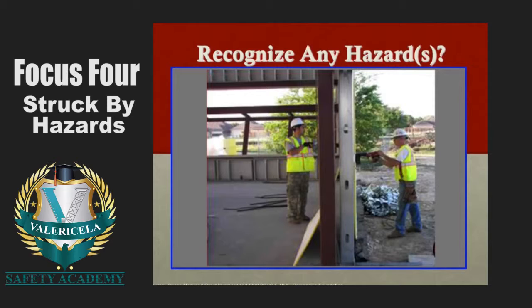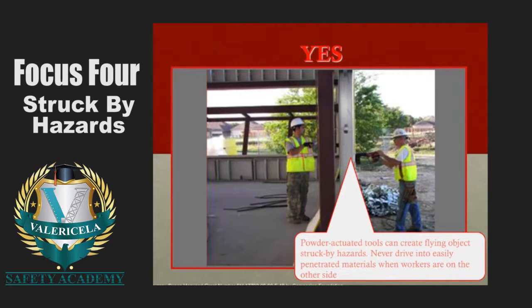Here's another favorite — the wrecking ball is my number one all-time favorite OSHA photograph, and this is number two. We have two employees working in close proximity on opposite sides of a wall using power-actuated nail guns. There's great potential for one employee to injure the other. OSHA's comment: power-actuated tools can create flying object struck by hazards — never drive into easily penetrated materials when workers are on the other side. How could these two employees work safer? Could one of them move, or could they find different areas to work? Yes, they probably could.